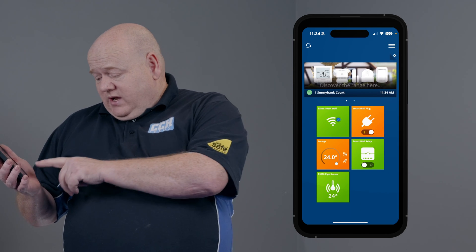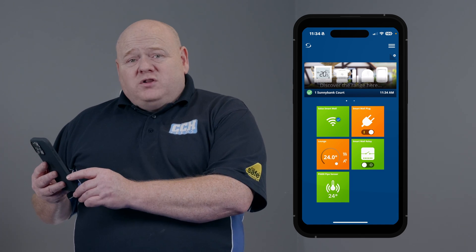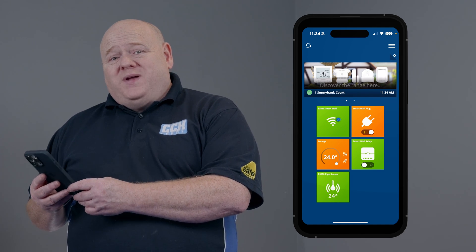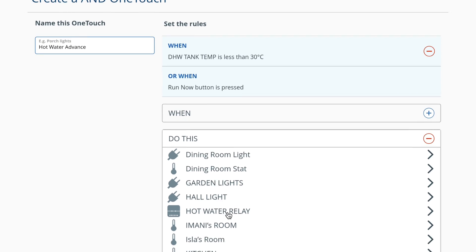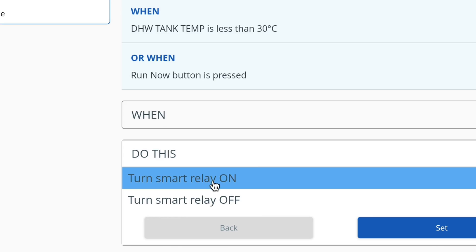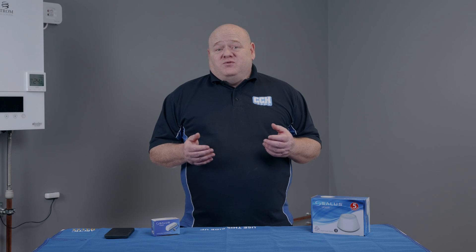We can now see we've got the pipe sensor on the screen. It's important to remember that at this point the PS600 is only giving you a temperature reading. However, the Salus OneTouch rules are a great way to take advantage of the product as part of the Smart Home Network — we'll cover the OneTouch rules in more detail in a future video.